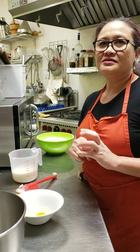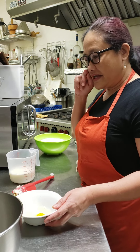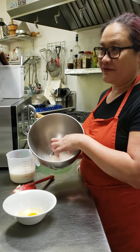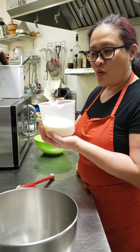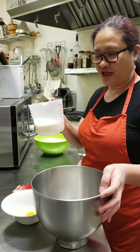Today I'm gonna process one tablespoon of active yeast and one tablespoon of sugar and lukewarm milk, which is one and one fourth cups.